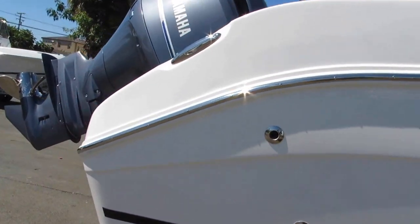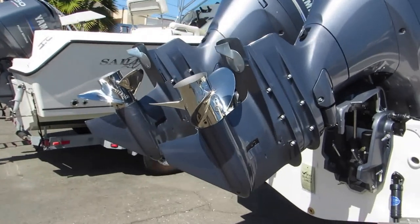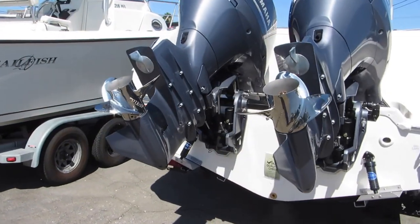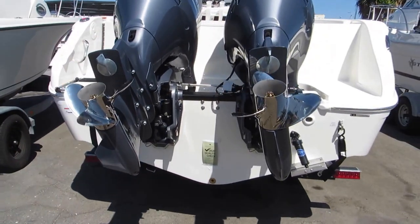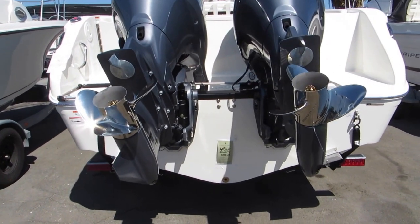This one's all white; there are some other colors that are available — check the website for details. This can be powered by several engines including a single 225 Yamaha 4-stroke. This particular boat is equipped with twin 150 Yamaha 4-strokes.